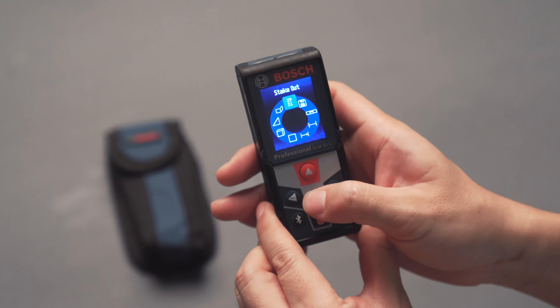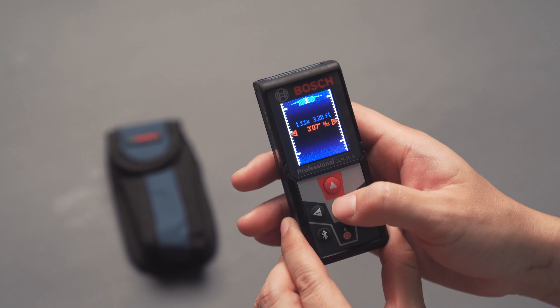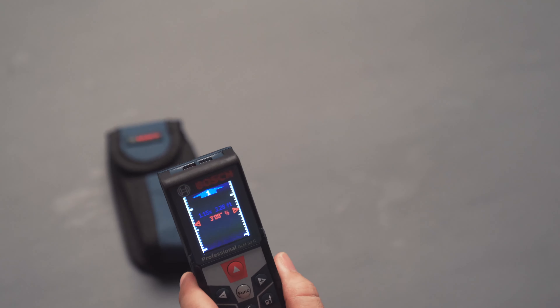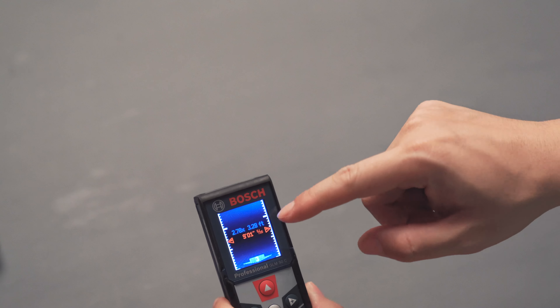There's also a stakeout feature. Basically, if you want to plant stakes at a certain distance — like every three feet — you can set that interval and it gives you a metering indicator telling you where your stake was set. Each foot it beeps once, so you know that's where to plant the stake. I don't use this feature much so I can't give a full demonstration.